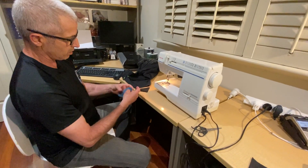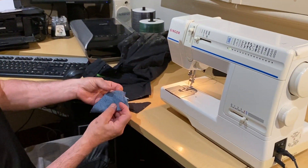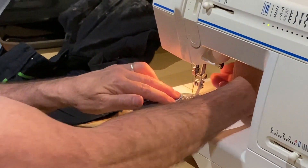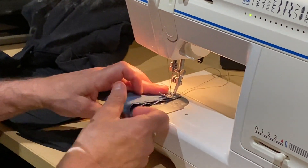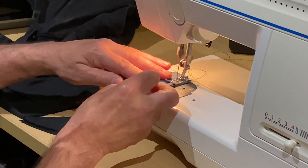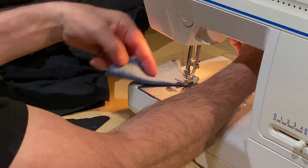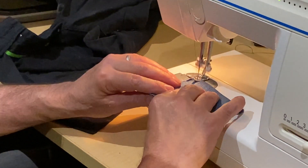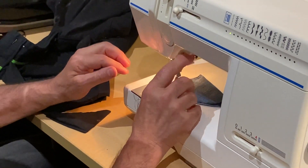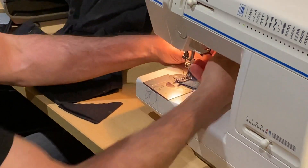I'm going back to the pants, have a point of reference, and I need to stitch this one. I always go double for security.